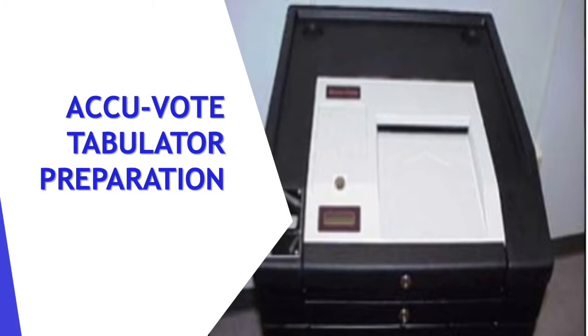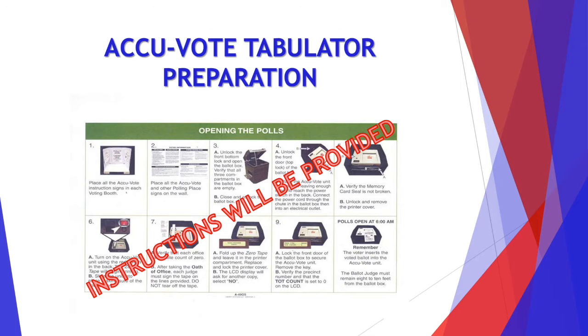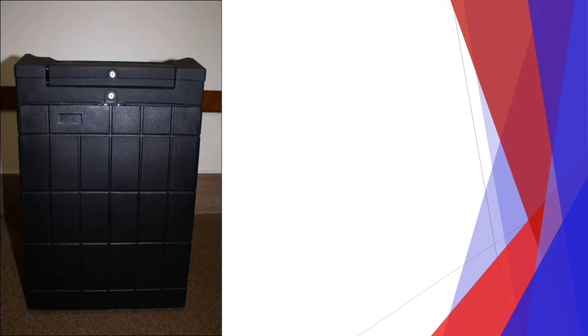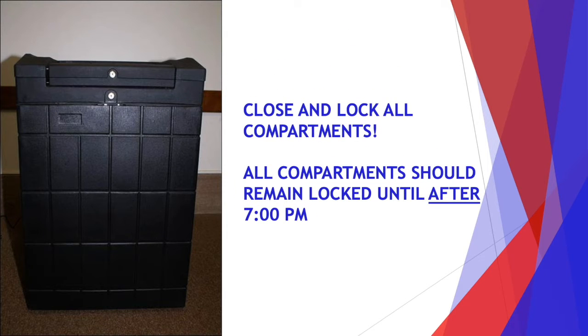First, let's go over the AccuVote tabulator preparation. Instructions will be provided to you on Election Day. You need to verify that all compartments of the ballot box are empty. Then you will close and lock all the compartments. All these compartments should remain locked until after 7 p.m.